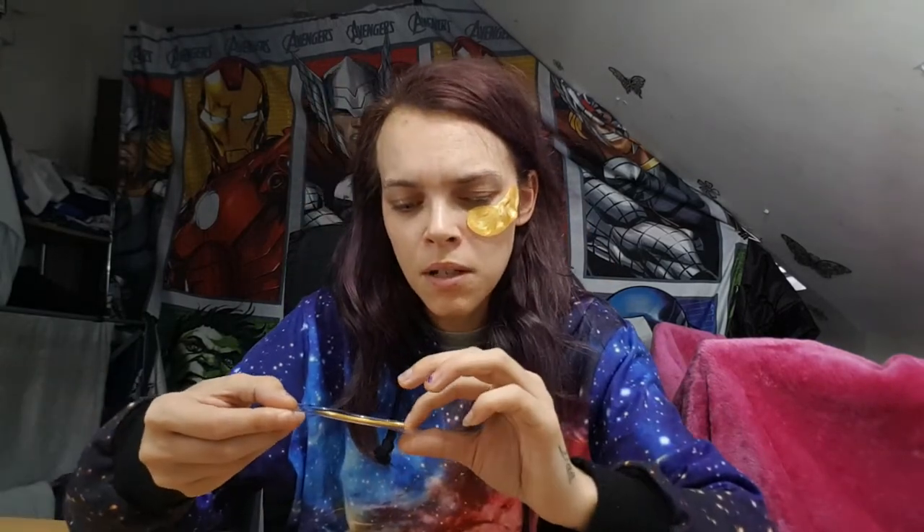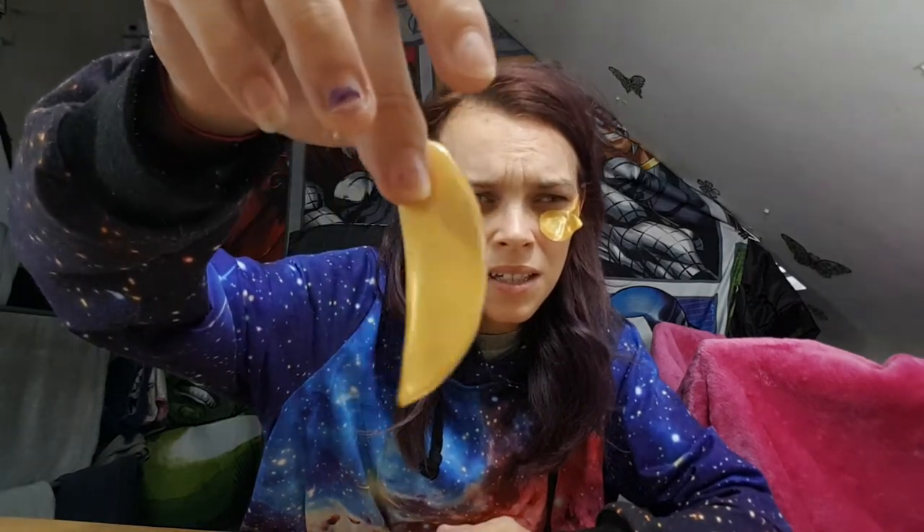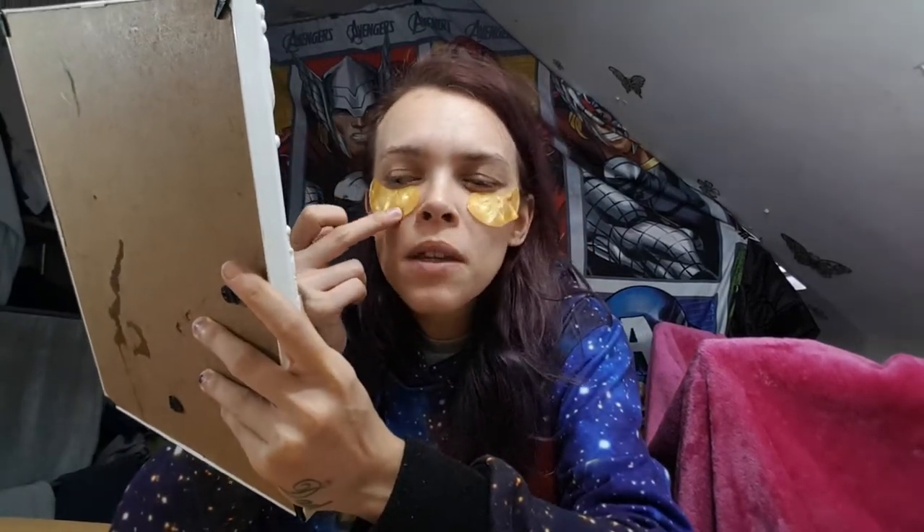It looks like it's going to go over my piercing anyway. I'm trying to press it down — it says press it down to create a snug fit or something like that. I have a mirror here. Let me put the other one on so I can look. These are disgusting — seriously, I could not put a full face mask on because the feeling is just so horrible. There is a lot of liquid that has come off these, so I'm just patting them down to form a snug fit.